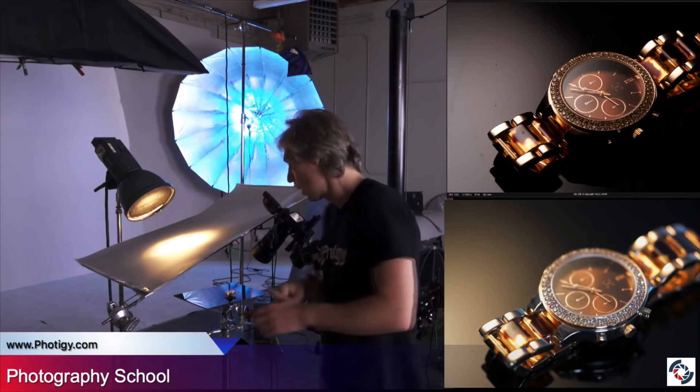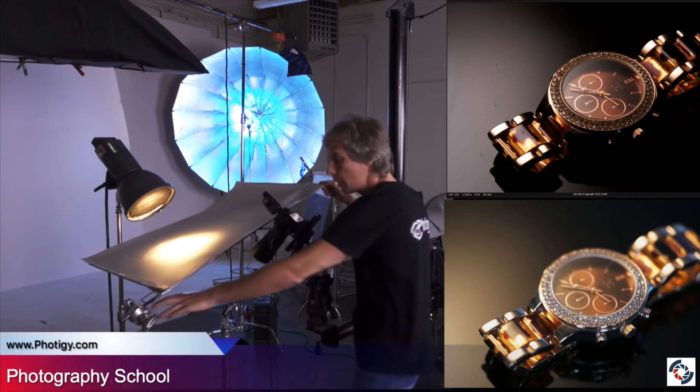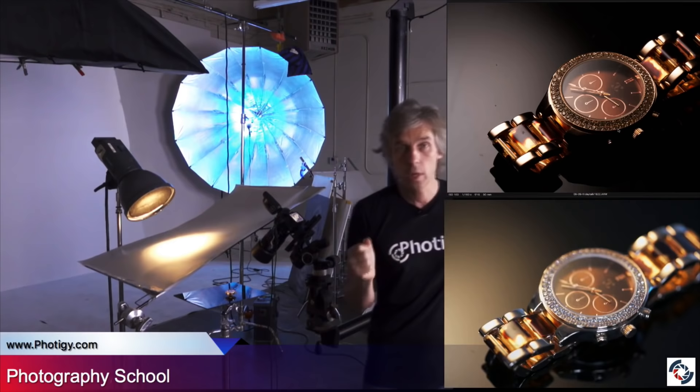Let's move it a little bit. By the way, when I move the diffuser, you see nothing changes — because this is the spot. If the spot is still under the diffuser, all this area is dark so it's not really doing anything. Now, what about those little gemstones? Any idea how to highlight them?